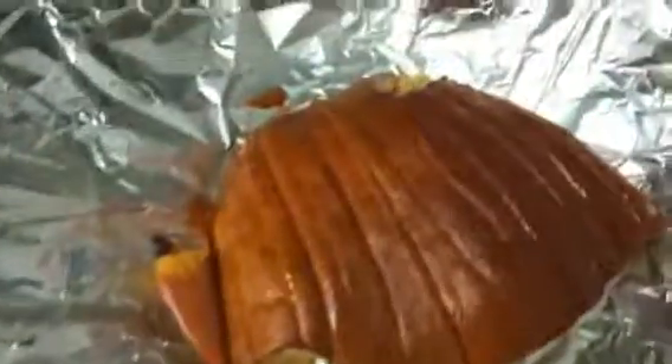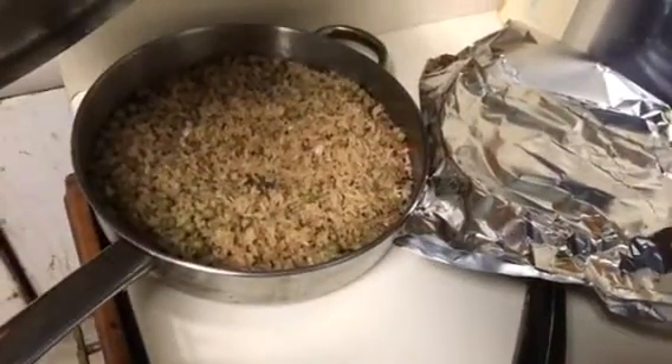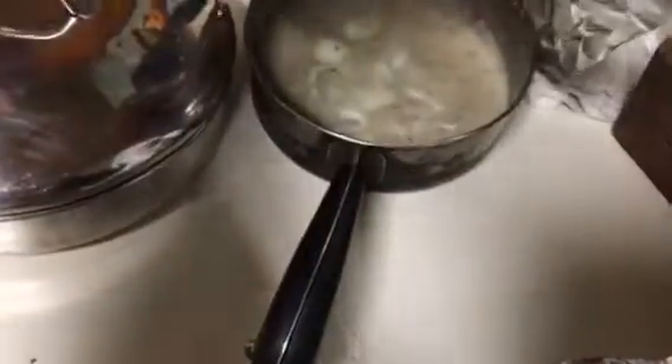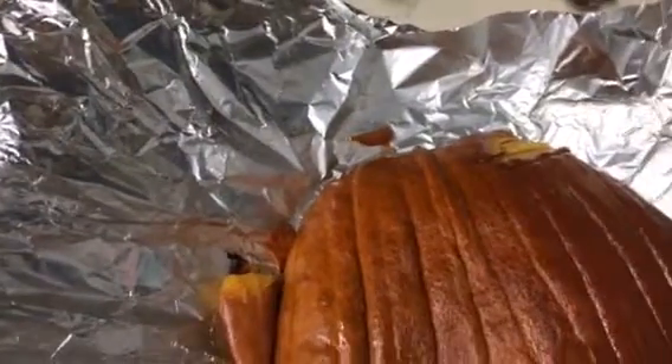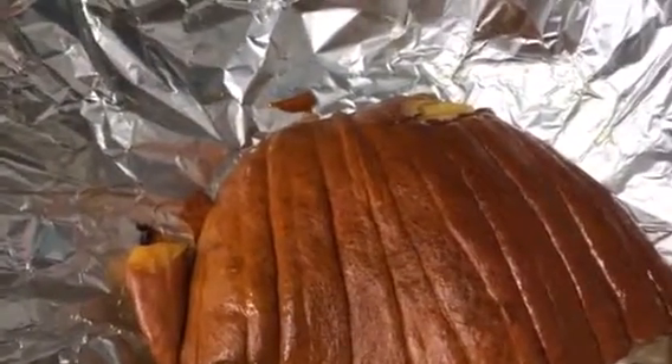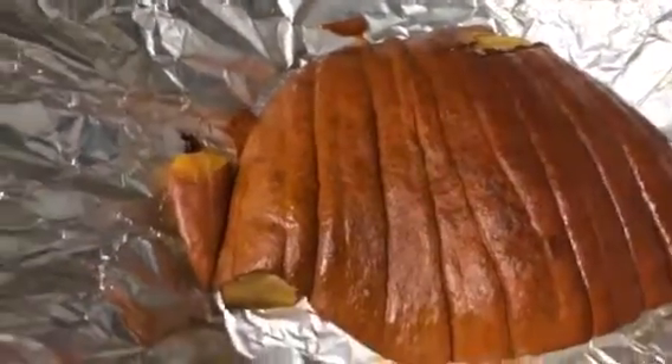By the way, earlier tonight I also made rice — good stuff with all kinds of goodies in it — and I made cream of crab. It's not fresh crab, it's canned crab. I got it at the 99 cent store for a dollar — just a normal sized can of crab stew.